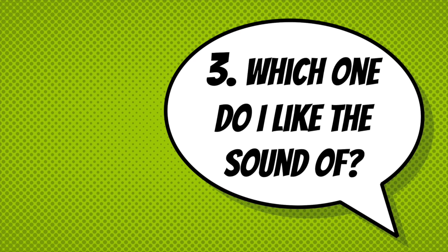The third step is to listen to real musicians and decide what instrument you like the sound of. You can do this in live performances or on YouTube. You want to choose an instrument that you enjoy listening to, since you will spend a lot of time making that sound.